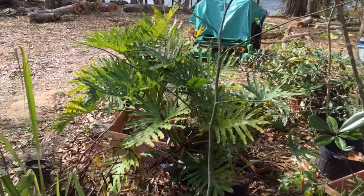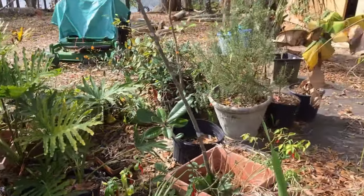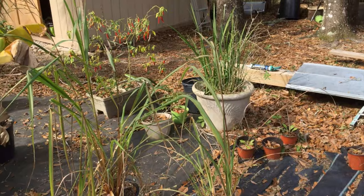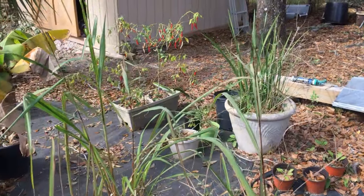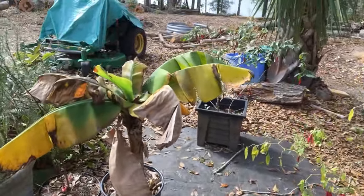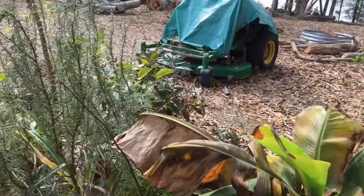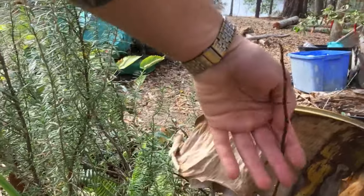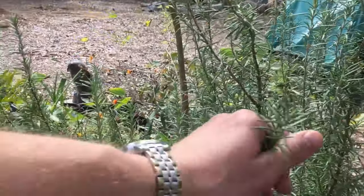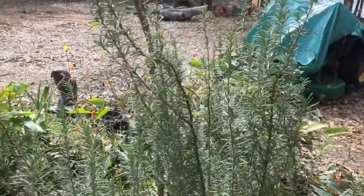We have a redbud tree I'm gonna plant here, and a magnolia tree I grew. Got some more lemongrass doing good. You can see the weather hit this dwarf banana tree. We have a pawpaw that I'm going to graft onto. Then we have rosemary — it smells so good.